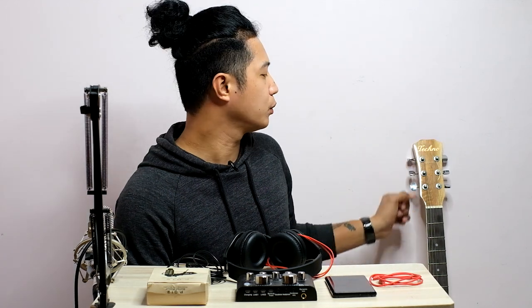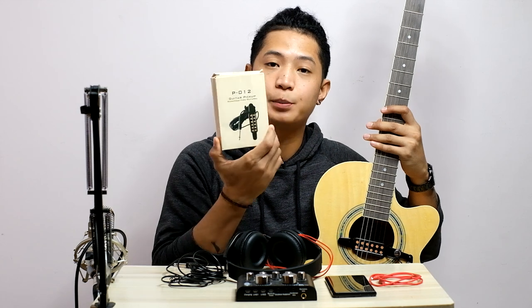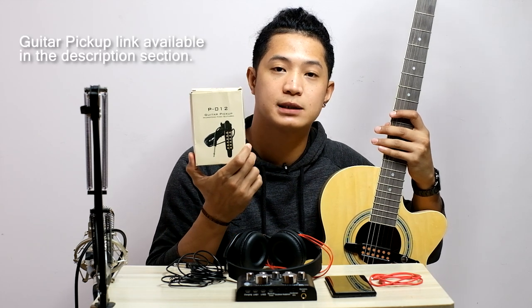And syempre, yung pinaka-importante na ituturo ko sa inyo ngayon, itong acoustic guitar. So, yung acoustic guitar ko, wala talaga syang saksakan. Hindi talaga sya electric acoustic guitar. Pero, bumili ako ng ganito, which is ito yung guitar pickup kung tawagin. So, nabili ko lang sya sa Lazada.